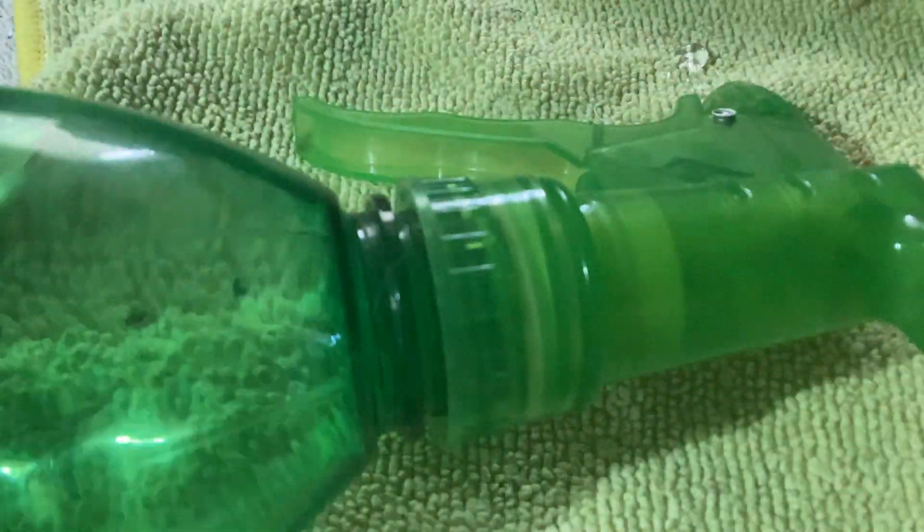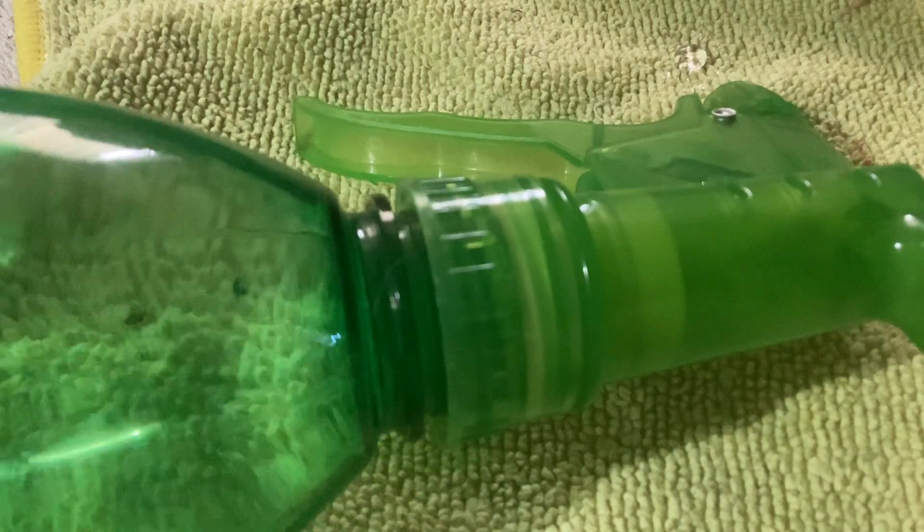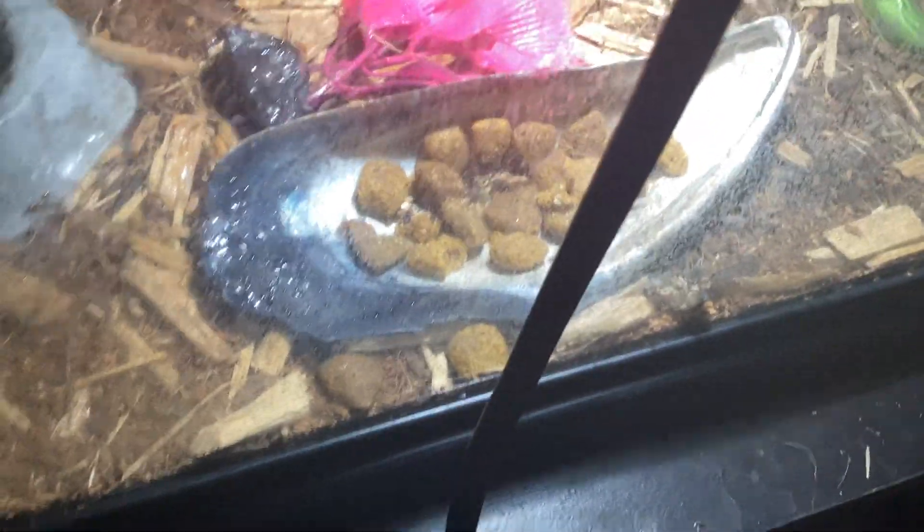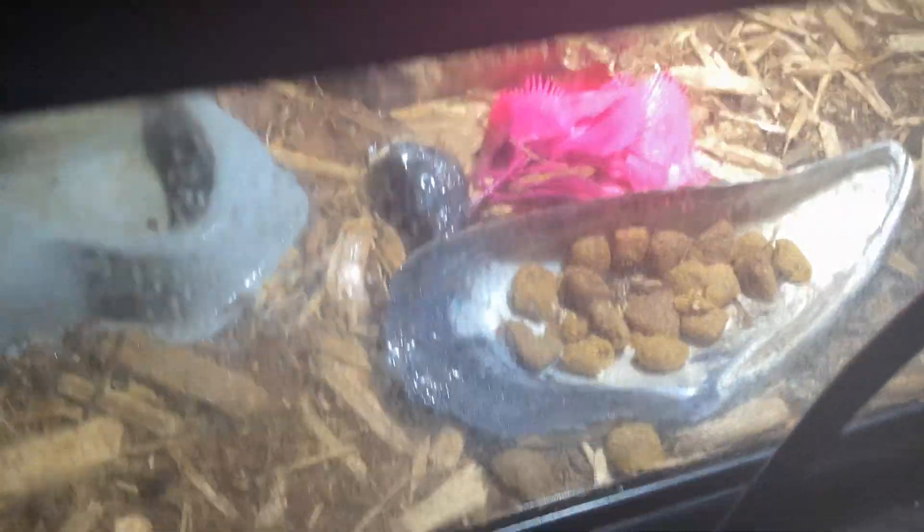To maintain humidity, you can use a spray bottle in their enclosure. This is actually good timing because they need to be sprayed. All you have to do is spray into the enclosure. You can also open the lid to do it if you want to get it really thorough.